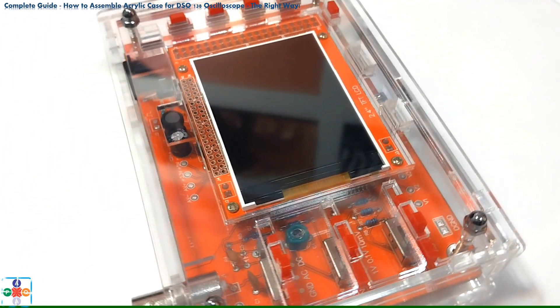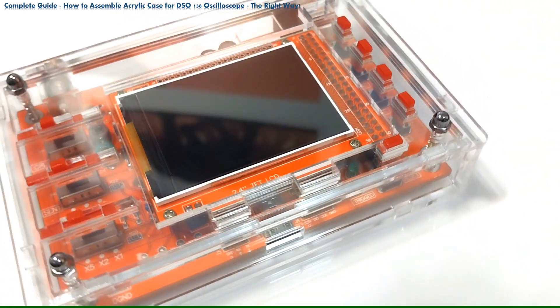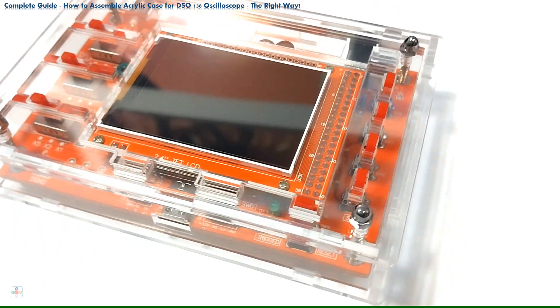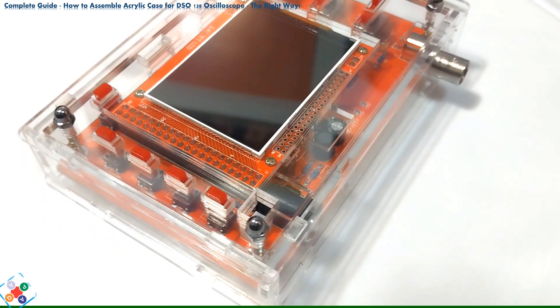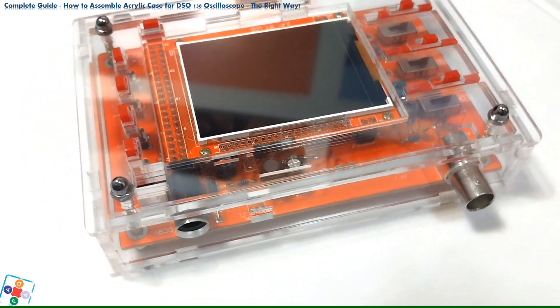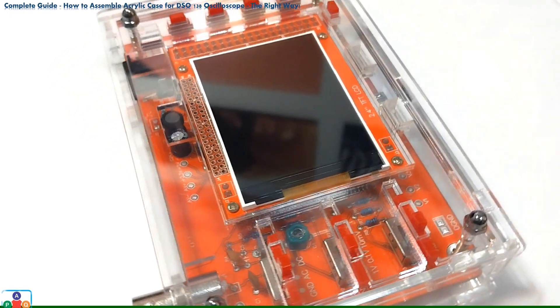Now we have properly assembled the protective acrylic case for our DSO-138 oscilloscope. Please, before you leave, show your appreciation by liking this video, sharing it, leaving a comment, and consider subscribing. Thank you, and see you next time. Bye.